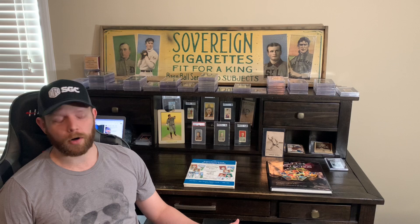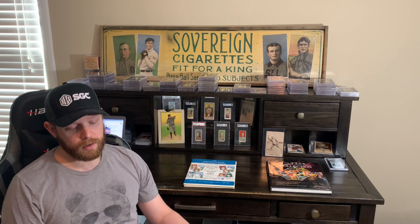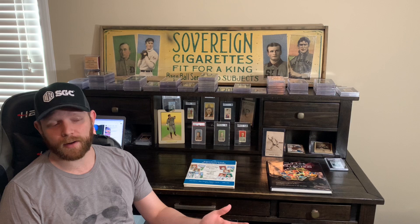So not the first baseball card set ever made, but really the first mainstream. I've got some notes — obviously issued in three different series, as I previously said — 524 total cards. However, as we'll get on later, most people consider 520 a complete set.